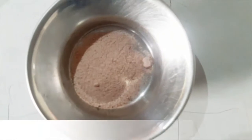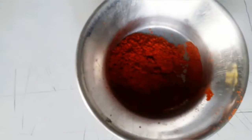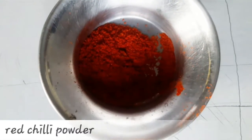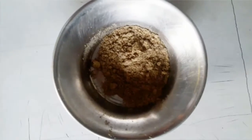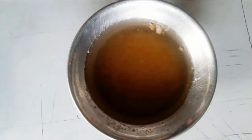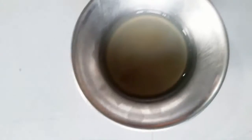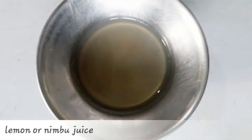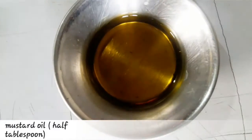Now for spices and taste we need salt, black salt, red chili powder according to your taste, jeera powder — 1 tablespoon or half tablespoon — chaat masala powder half tablespoon, and tamarind water, lemon juice, and mustard oil.